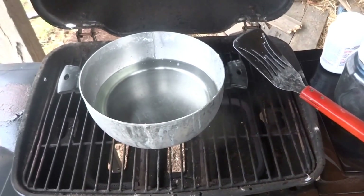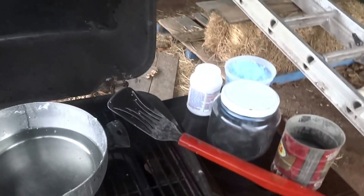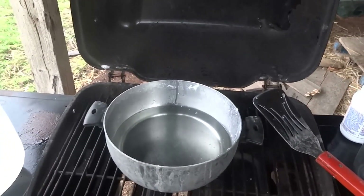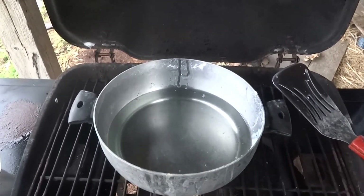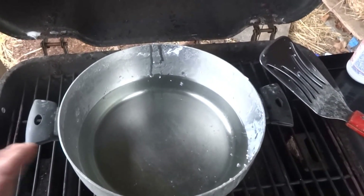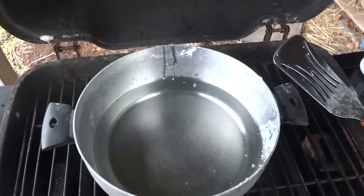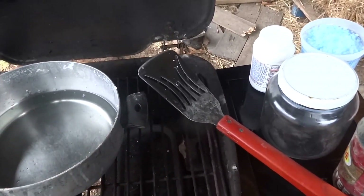Hey guys, this is Jay. I figured I'd just take you through the process of making sodium silicate. I got a little stainless steel lined aluminum pot, and I bought a thermometer for I think it was like two bucks. I got a stainless steel spatula that I bought for a dollar at a thrift store.